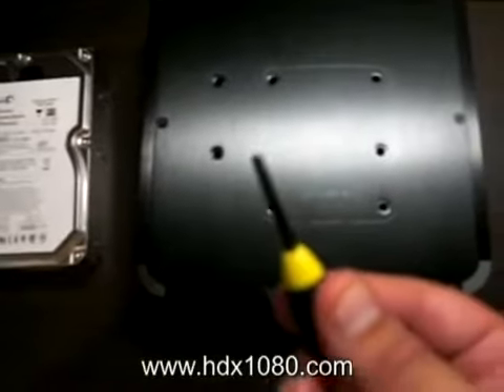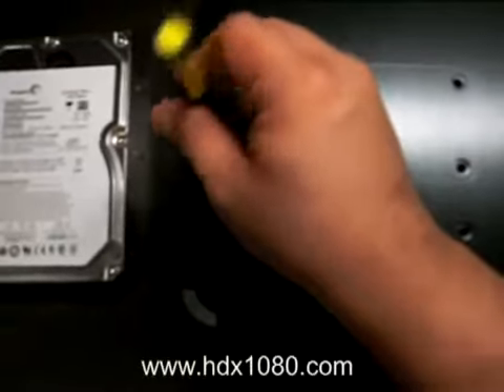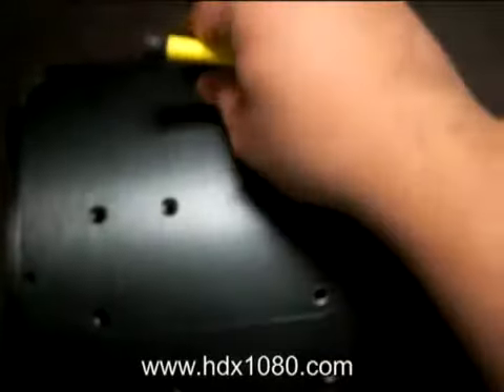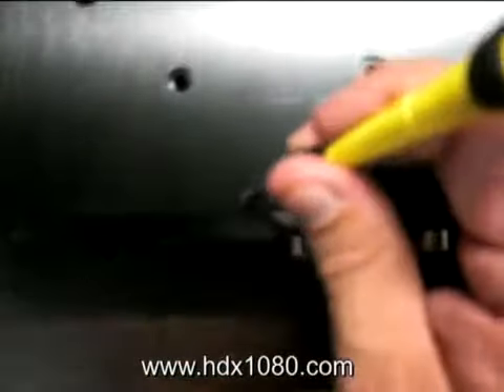There are only 4 screws that you need to remove with a Phillips head screwdriver. Using one hand to do this because the other hand is actually holding the camera. I'm removing the first screw, now the second screw. The screws are located at four corners. It's pretty simple to actually do this. The third screw, and finally the last screw.